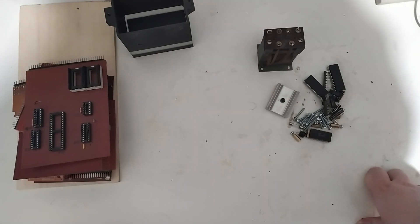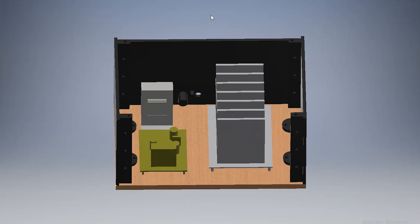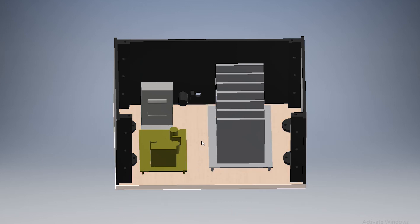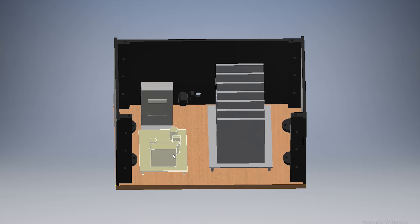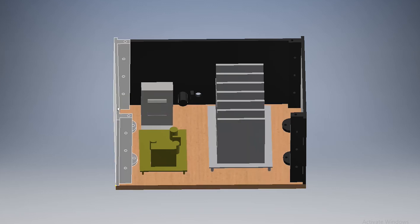I think it's time we actually look at what the new case format is supposed to look like. Here's a CAD model of what I want the computer to look like. The design is somewhat similar to the last one in that it's based on a wooden board and then it has the transformer, power supply, and also the backplane with the cards sticking out of it.